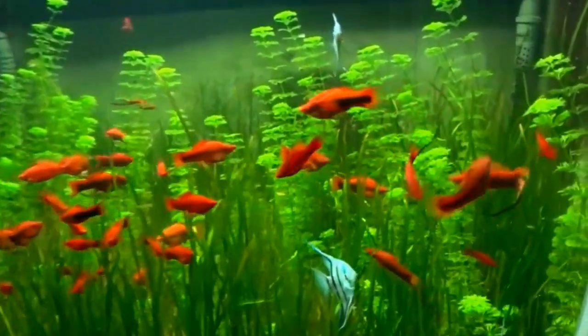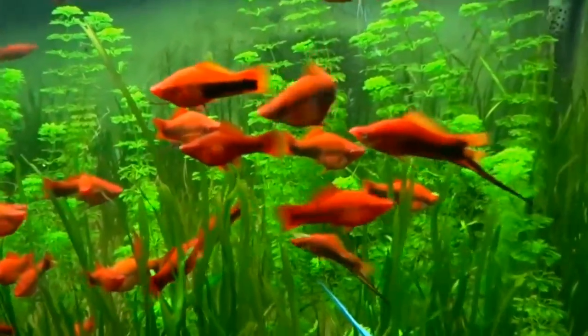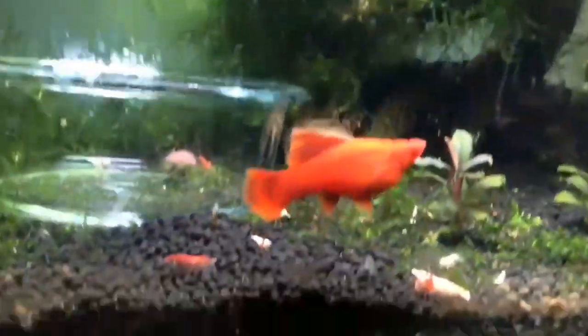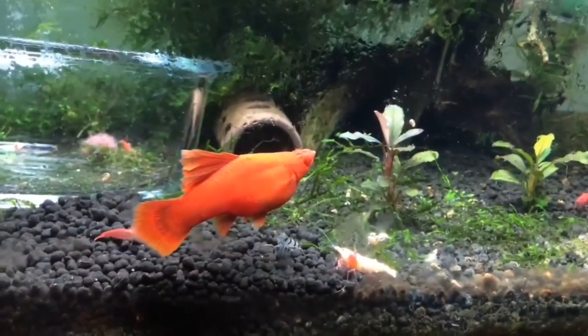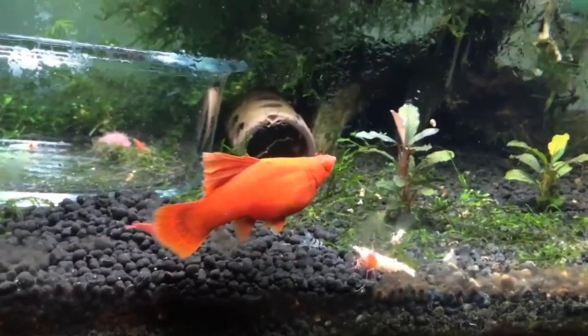This fish always lives in a group, but it is not a schooling fish. It is better if you keep it in a planted tank. This is a very active fish, so you should close the tank with a lid.